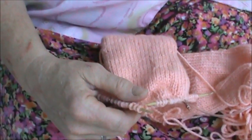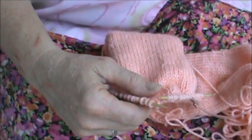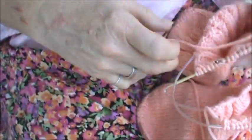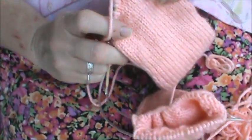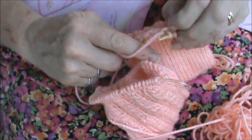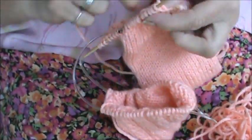This was sock B. Shaping the heel cup. Okay, so on the wrong side we purl lifting the wraps. So there's a wrap right here, so we're going to purl and lift the wraps.